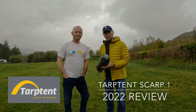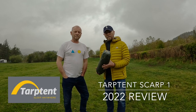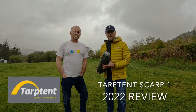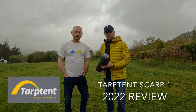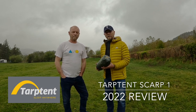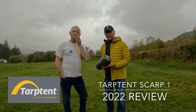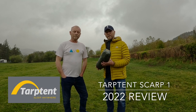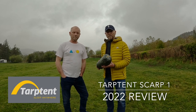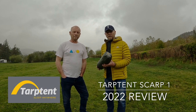Welcome to the channel. Today we're going to do a tent review and setup of the tent we've been using for a while now. It's the TAB Tent Scarp 1 2022 edition. We're going to set the tent up, tell you the things we like, the things we don't like, and some of the modifications we've done. So stay tuned.